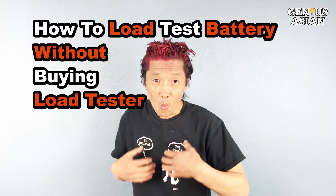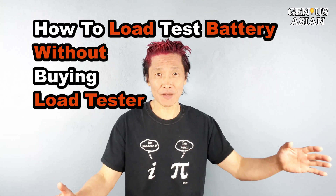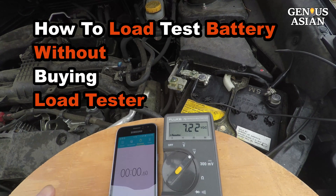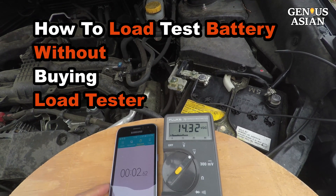I'm the Genius Asian. Welcome to the Genius family. Today I am going to show you how to load test a battery without buying a load tester.